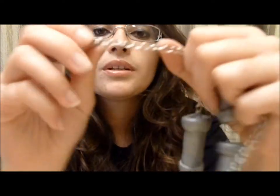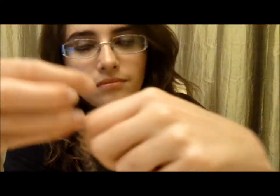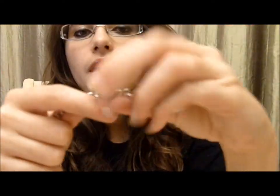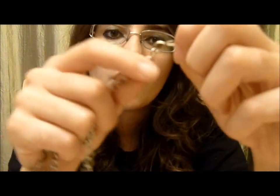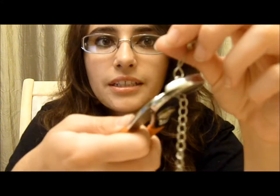Basically, rinse and repeat for all of them. Also, don't attach these yet — you're first going to cook it in the oven. And once you're done, you're going to hook it onto the hook here, then get your big pliers and close it.